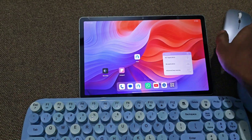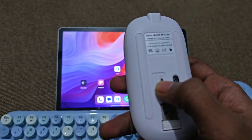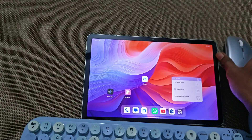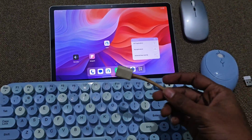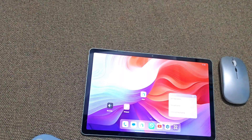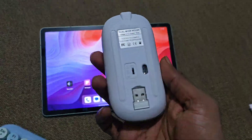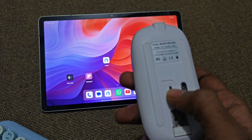I have a wireless mouse which can connect using Bluetooth. I also have a keyboard and mouse combo which I will try to connect using a dongle. First, let's see how to connect this Bluetooth-based mouse, so I will turn on Bluetooth in my mouse.